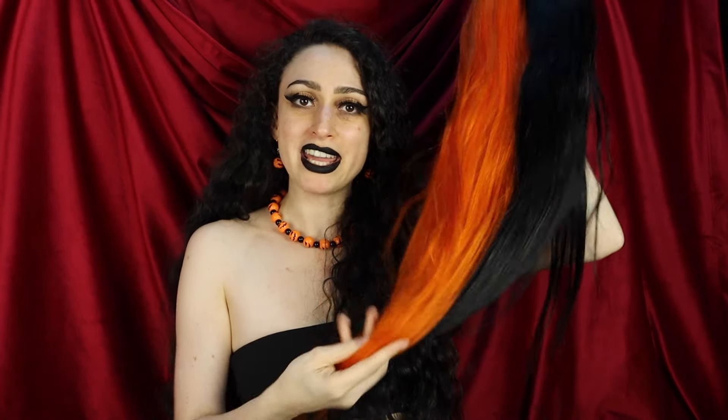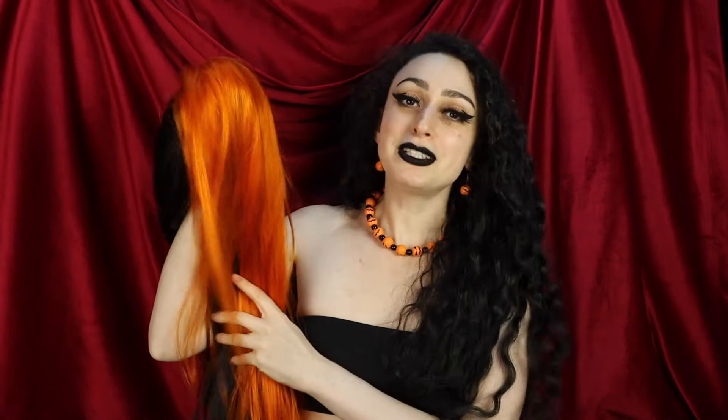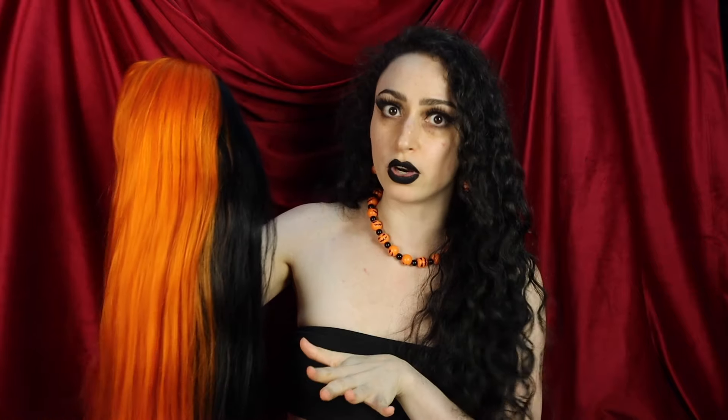This is the wig I will be applying and wearing today. This is a gorgeous human hair wig that is split dyed orange and black for spooky season of course. Though I will be wearing this all year round because Halloween is every day for me. This is a custom human hair wig that I got from Shopwell Beauty. His human hair wigs are gorgeous and he will do custom colors, which I love because I love having more unique hair.